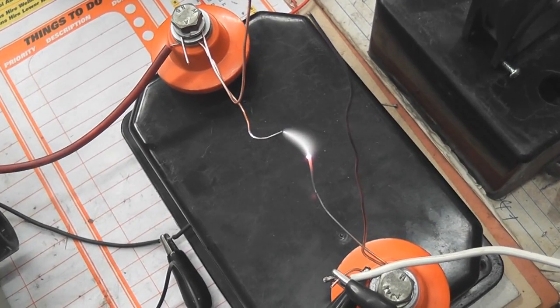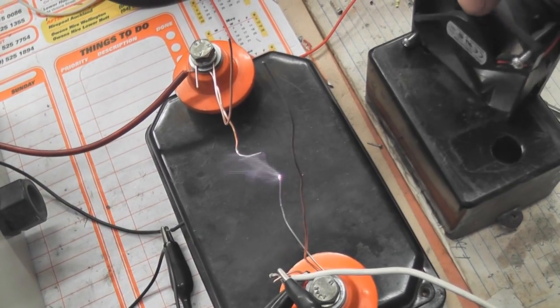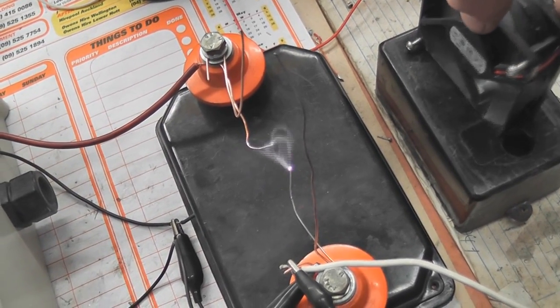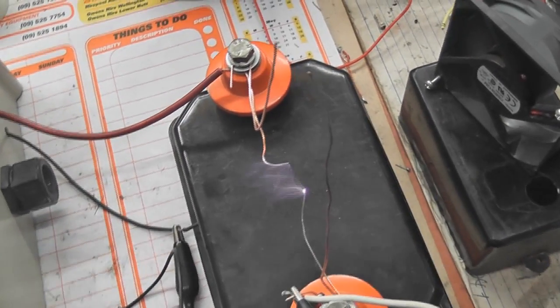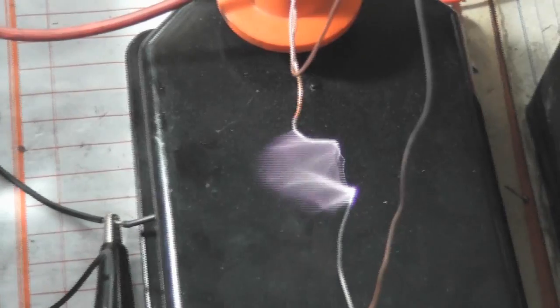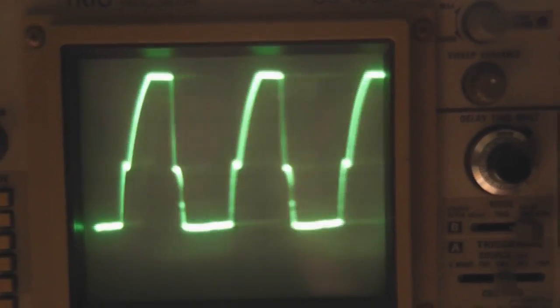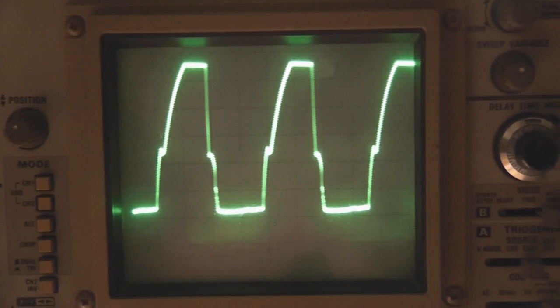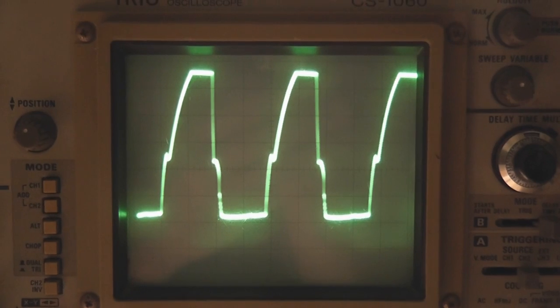Here we've just got a small arc at the moment. I'm putting a fan on it and you can get quite interesting effects. The oscilloscope signal becomes quite noisy. I turn the fan away and it stabilizes again — so it causes a lot of interference.